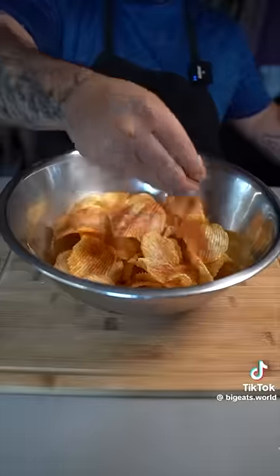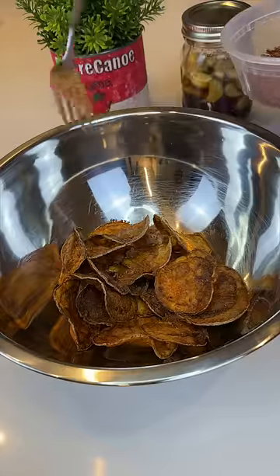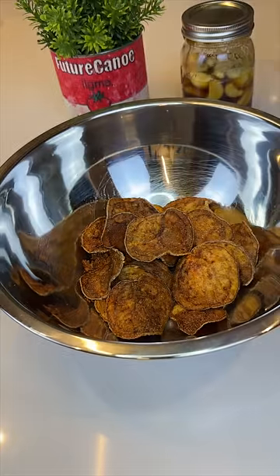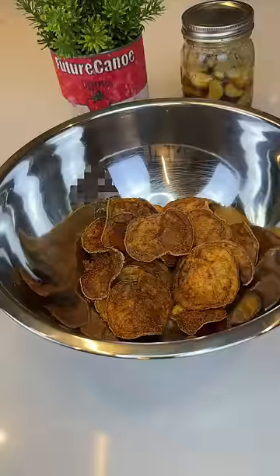Why is it so dark? Put on that Tapatio seasoning. We have nailed those Tapatio potato chips. Let's give it a taste and rate — 11 out of 3... I don't want to live. Mine tastes kind of burnt, so make sure you watch them. All right, thank you.